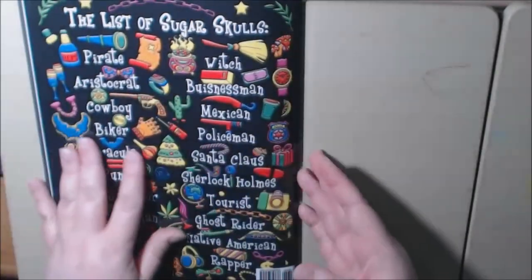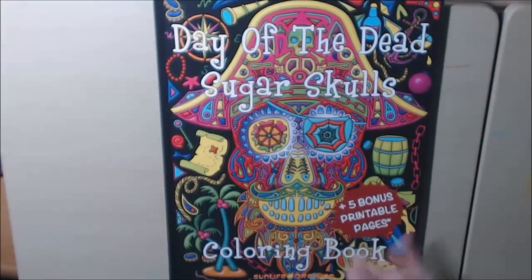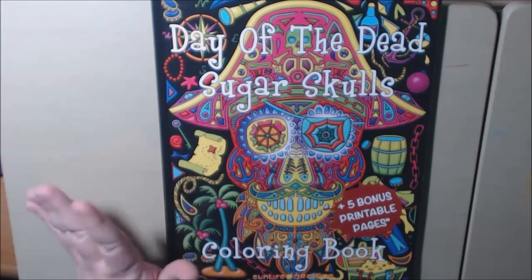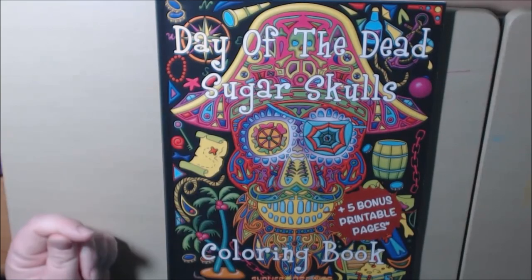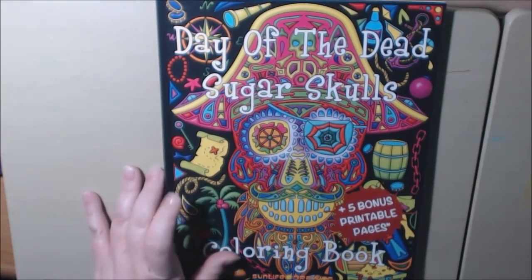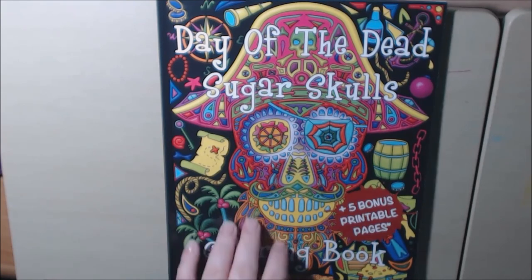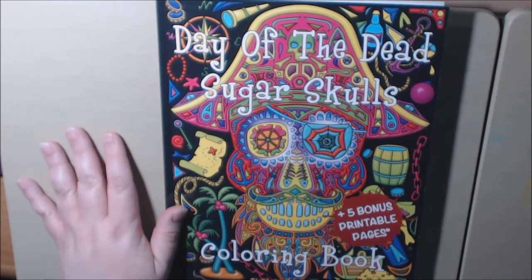And that's it. It's a really cute book, really colorful. A lot of people like coloring sugar skulls, so I'm sure if you were into that, you'll love the Day of the Dead Sugar Skulls. I'll post a link to where you can purchase this. If you have any questions or comments, please leave them down at the bottom and I will get back to you. Thanks a lot, bye-bye.